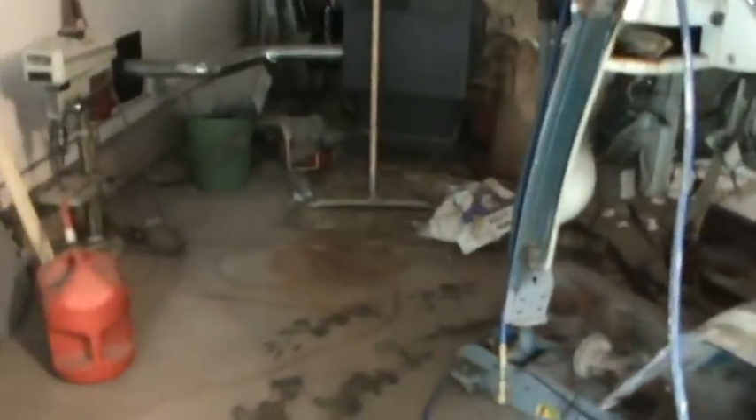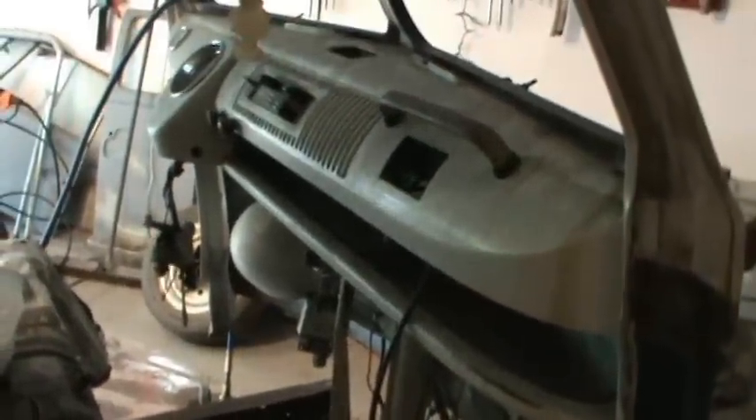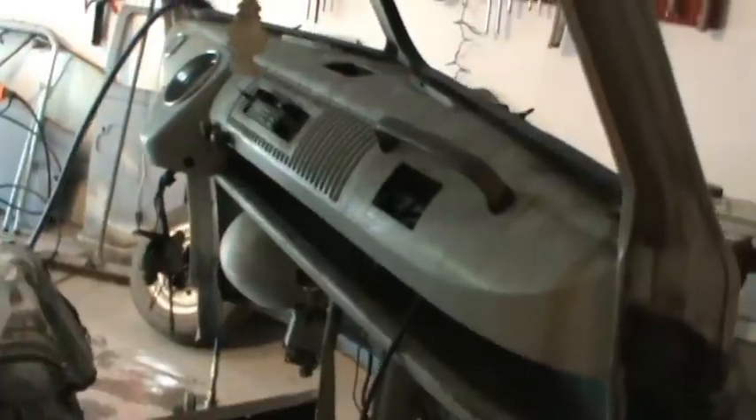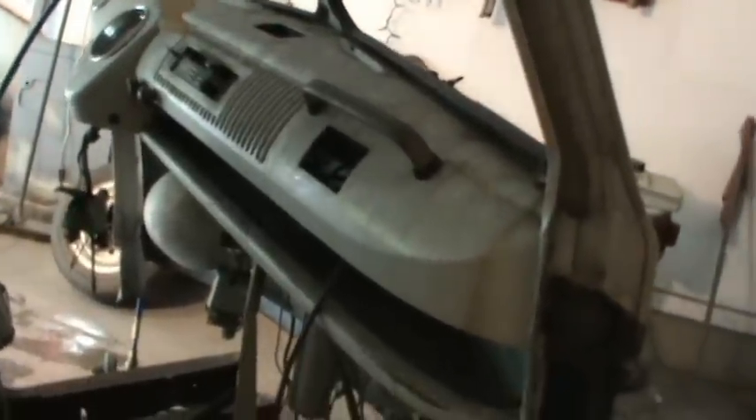I got it jacked up, getting ready to work on these A pillars. I'm beginning to think they're my nemesis — I've waited so long to do these. It's like I'm almost intimidated by them. Got the dog leg off, and trying to get this lower shelf off the dash and then get all the gauges out so I can get that stripped down and primed.